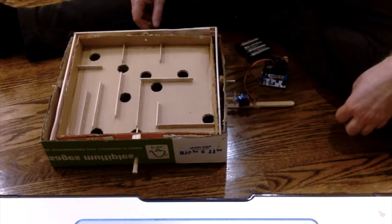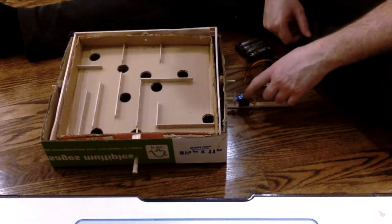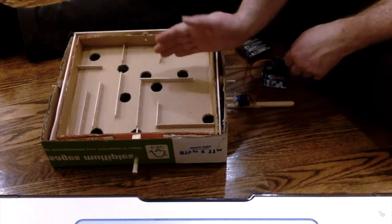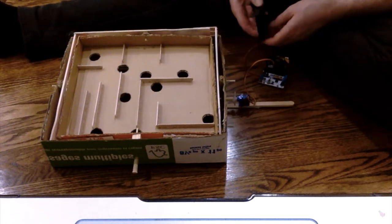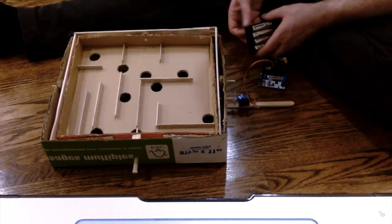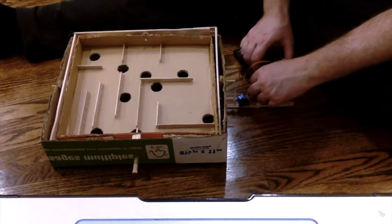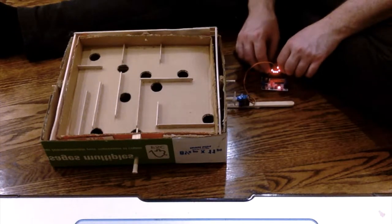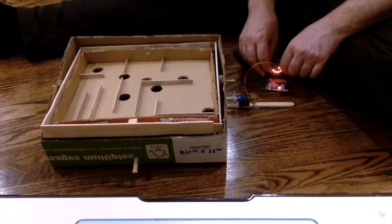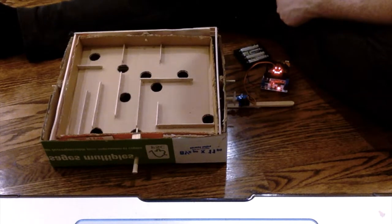I'm about to do some testing on the labyrinth game. I've got a motor driver board with a servo motor hooked up to it, glued onto the dowel which controls moving back and forth. I coded it simply: the servo turns to 180 degrees if I press A, and back to zero if I press B. So let's test that — if I press A, there it goes; press B, it goes back. It's working!